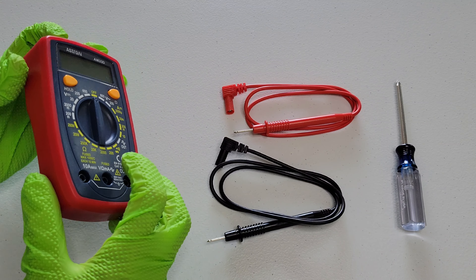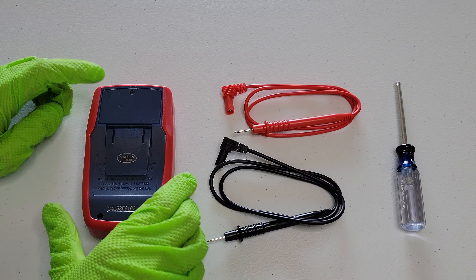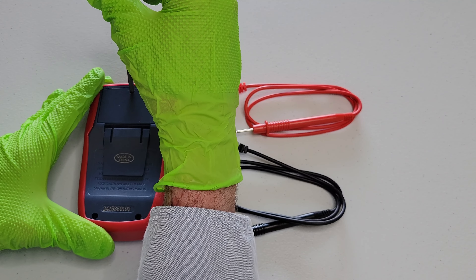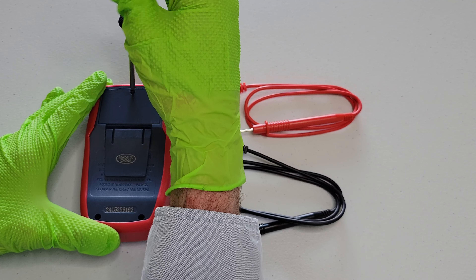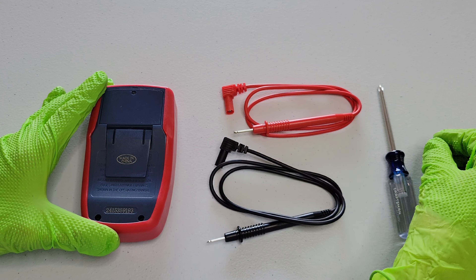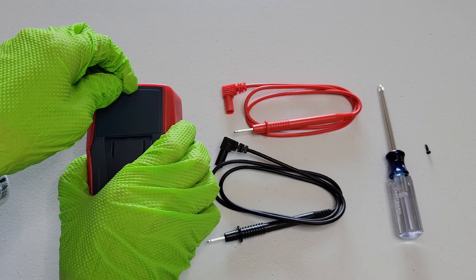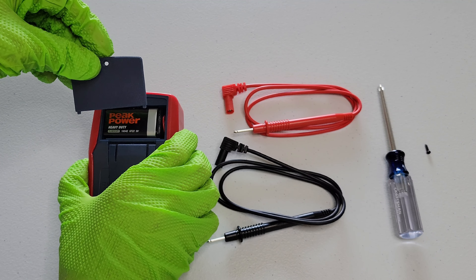So I'm going to turn the digital multimeter over. And then right here is the battery cover. I just have a Phillips head screwdriver, and I'm just going to unscrew this screw right here that's in the battery cover. And then there's a spot right up here just to be able to get your finger in to be able to lift the battery cover up.